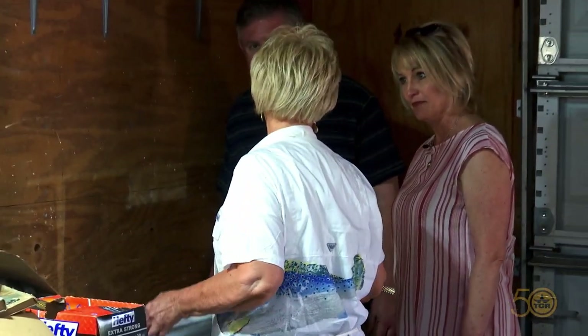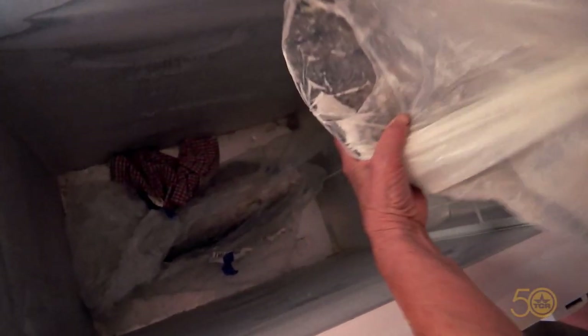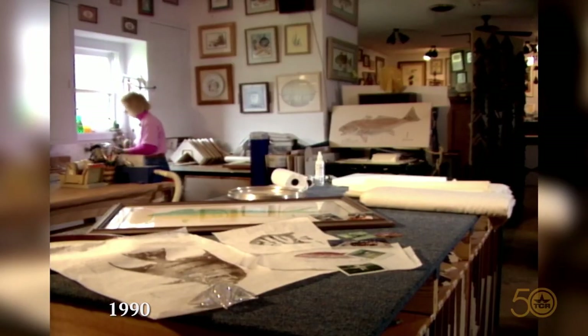How do you know what to work on, Dinah? Well, I have a freezer full of goodies, and this one's really interesting — this fish looks like it's been in here for 30 years! That's a pompano. And here's a little flounder.